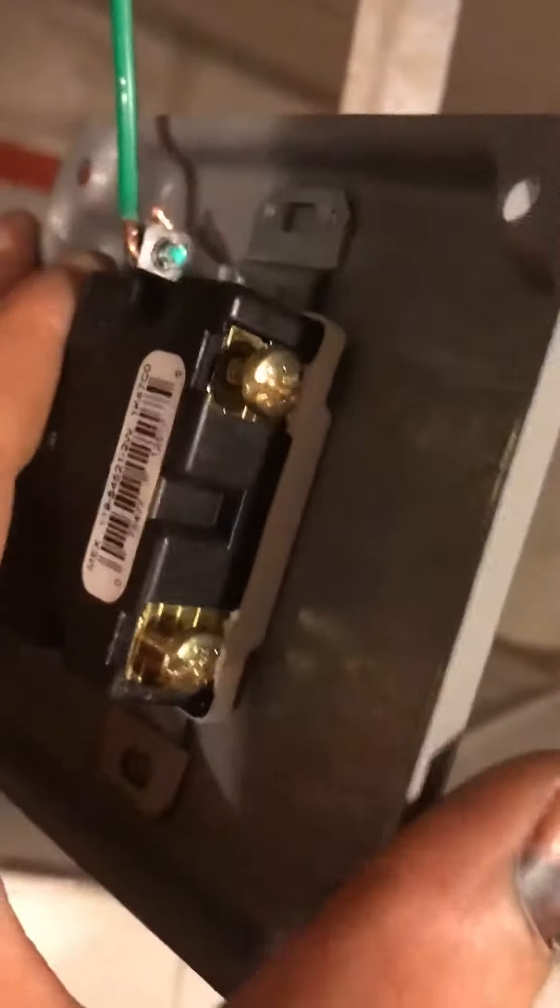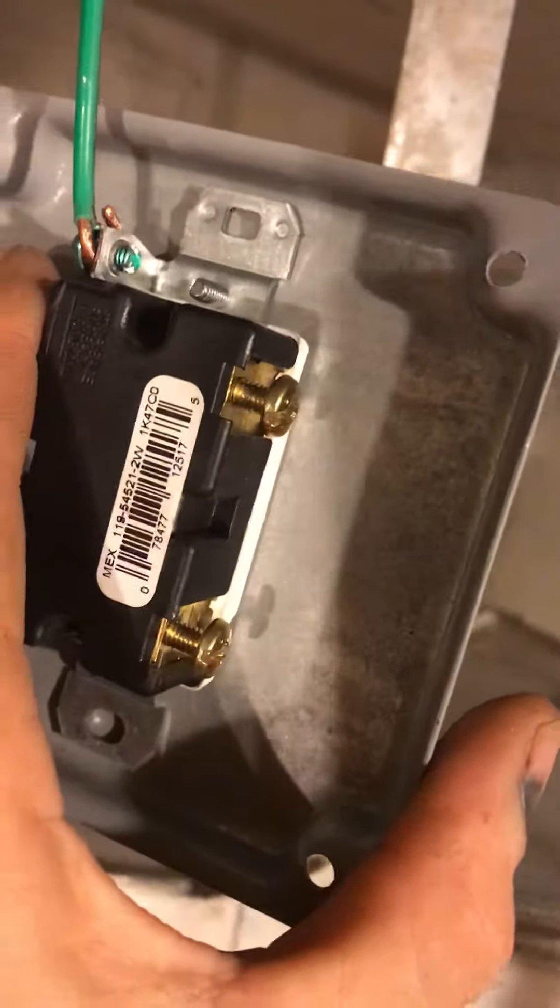After that, bend the wire doing a little curl like this. You strip it, curl it, put it under the screw, and that's it.